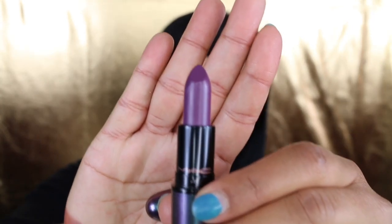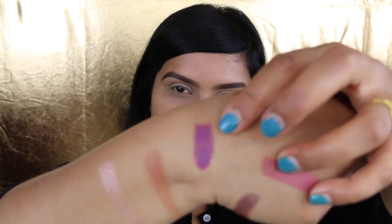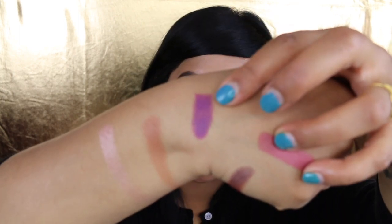I found this one interesting — I liked how it looked. I have Beech Nut. I'm going to swatch it for you guys so you can see. Here it is — Beech Nut. It is a matte finish.